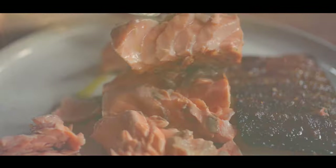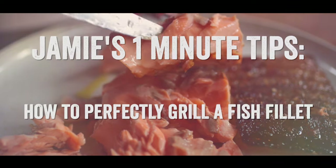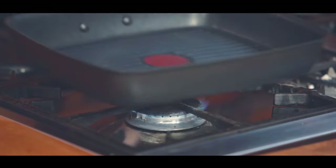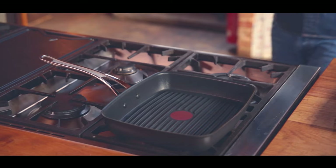Hi guys, let me quickly give you the tips to perfectly grill a fish fillet. First and foremost, get your lovely griddle pan preheated for at least three to four minutes on a medium-high heat.